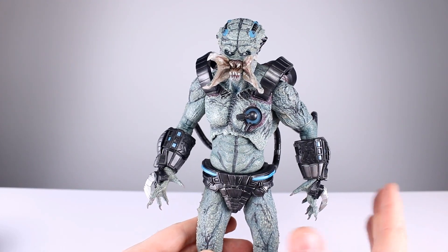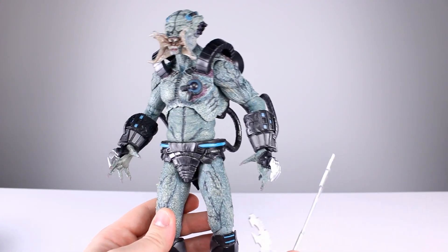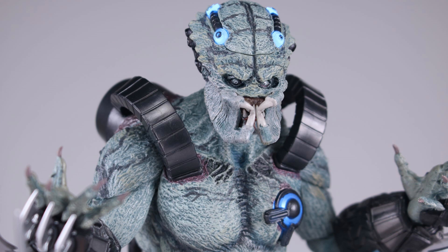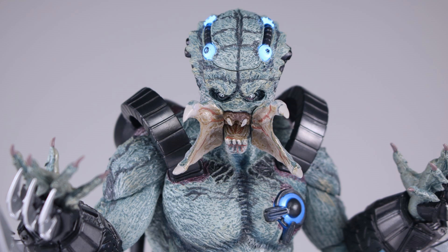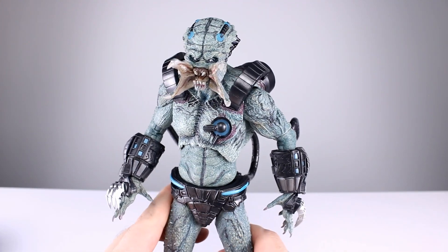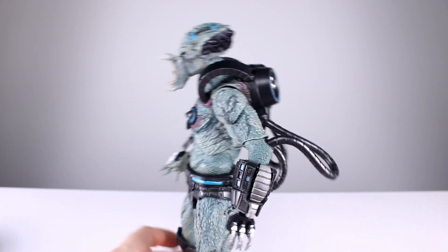As far as accessories go, you get the gauntlet blades — two for each side. They pop off relatively easily, which is good so they don't break, and they're not just going to fall off on their own. You get two open hands that come on them in the package, two fist hands, and some interchangeable mandible pieces — closed or open — that swap out fairly easily and look really good. You also get the hinged inner jaw. That's it for accessories.